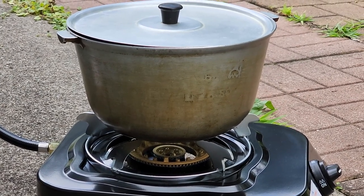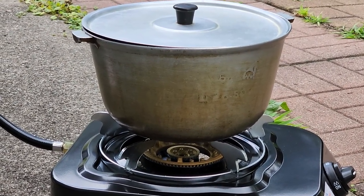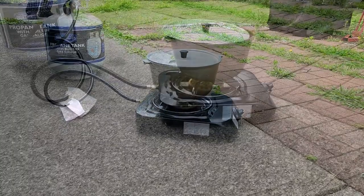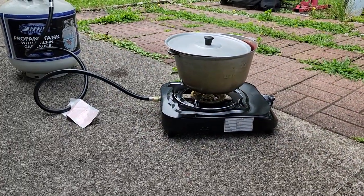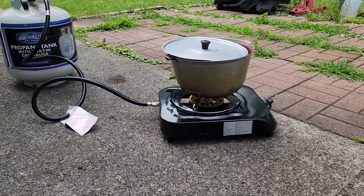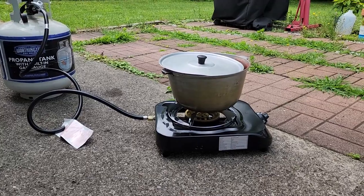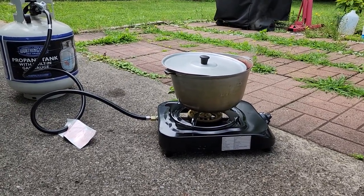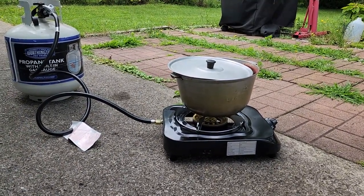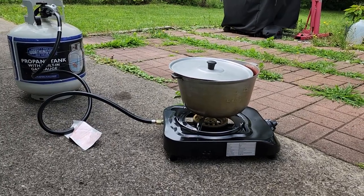Now there is water liquid inside, but we'll see how many minutes it can start to boil. This is burning about... it takes 25 minutes for one gallon of water inside. This is 13,000 BTU — it's not very strong and not too weak.